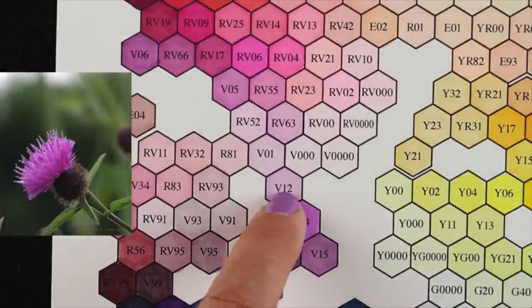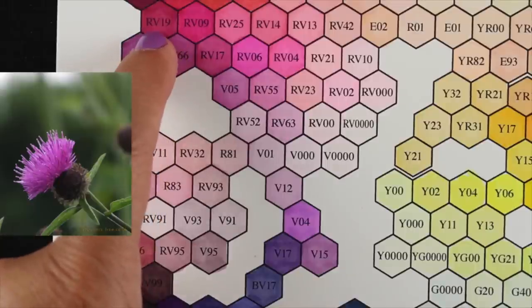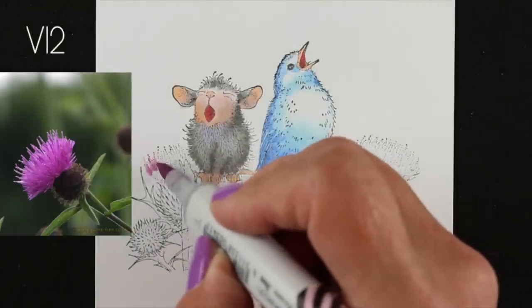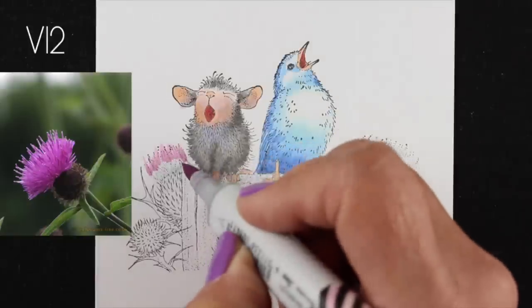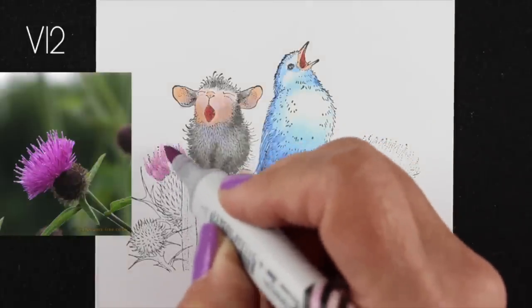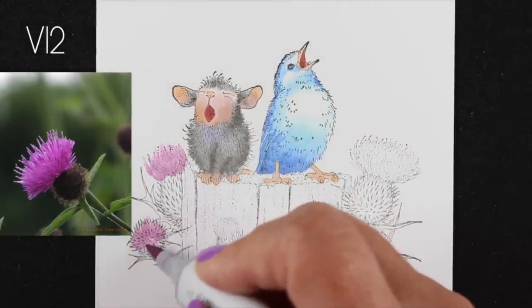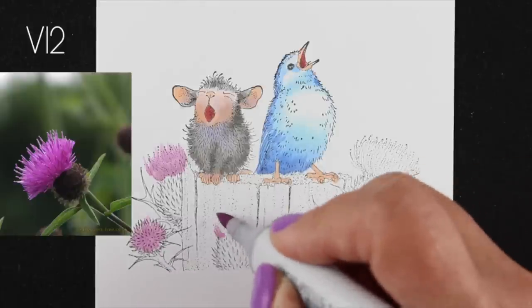Now the thistle — I pulled up a picture and the base color, the main color, is a V04, so I'm going to go with a B12 for the highlights and RV19 for the shadows. There isn't a whole lot of RV19 in the photo, so I picked a more intense color just because I wanted to add some really rich pop of color.